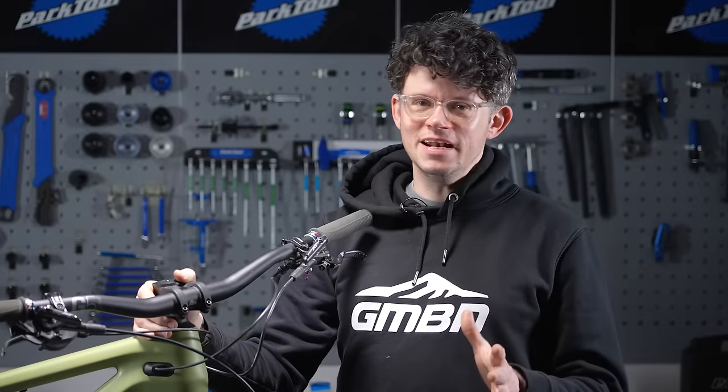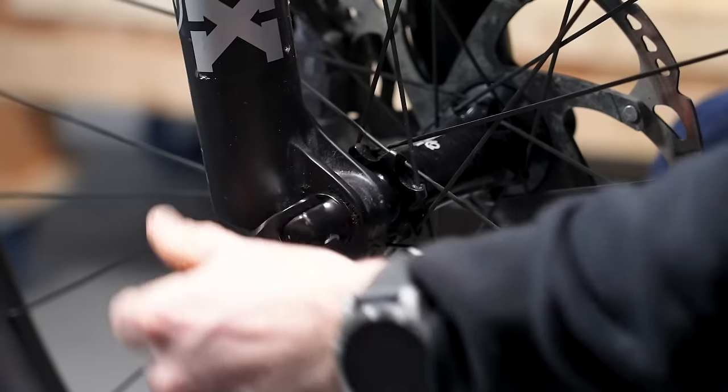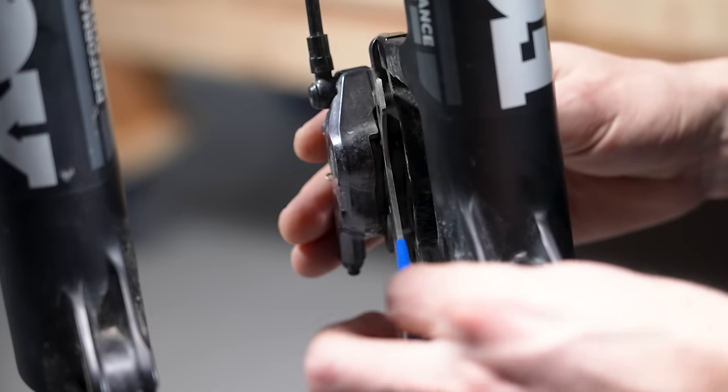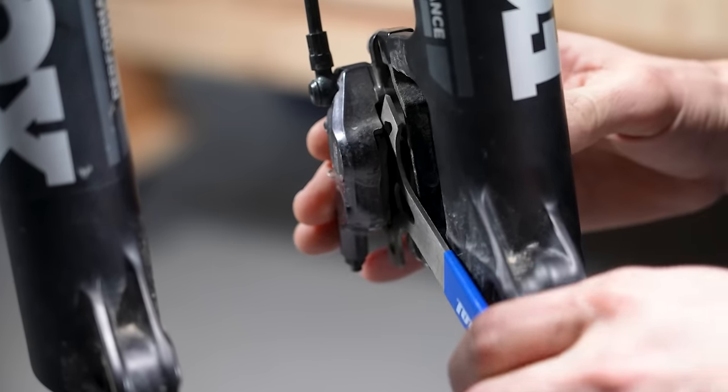This process, like many fixes on mountain bikes, is much easier with a bike in the stand. It's not essential, but it will make it a lot easier, so we've put the bike in a stand. The first step in bleeding the front brake is to take out the front wheel, and then we're going to slowly push the pistons back in by using a pad spreader. With the pads pushing the pistons all the way back, it's now time to remove the pads so they don't get contaminated.